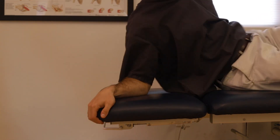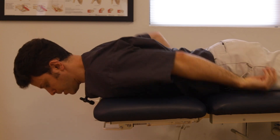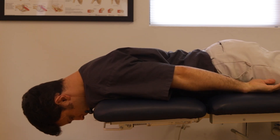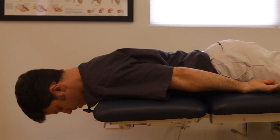Now for neck extension, looking up: tuck the chin, allow the head to drop down, exhale, and come back up to center. One more time.